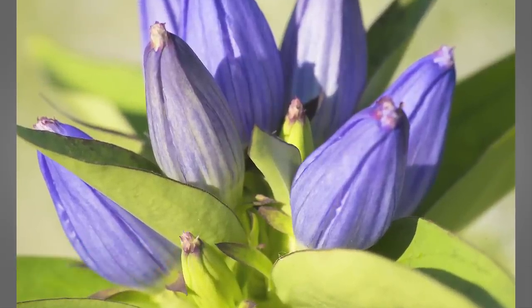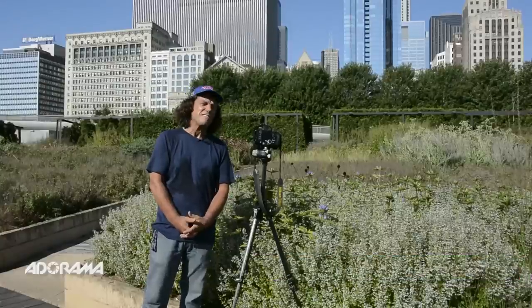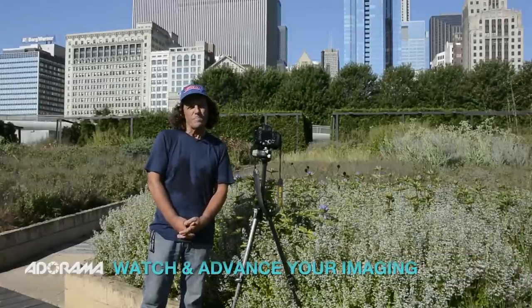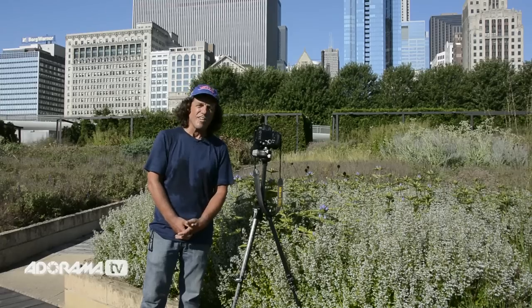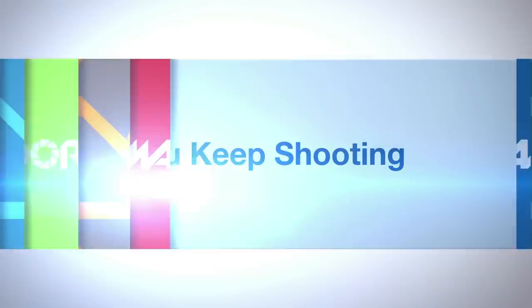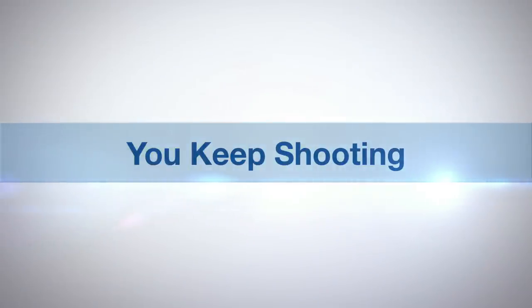I'm Brian Peterson, author of Understanding Composition — a field guide of more than 300 pages of photographic compositional tips — and also the author of Understanding Exposure. AdoramaTV presents You Keep Shooting with Brian Peterson.